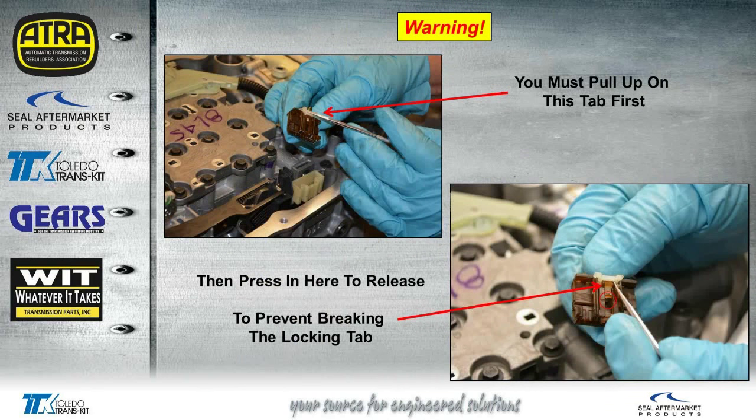One thing I do want to warn you about — when we tried to remove the plug from the connection to the IMS, we lifted up on that little white tab. The tab did lift up, but the plug still didn't want to come out. We ended up forcing it off only to find that when you lift up the tab first, then you have to go in with a scribe or some tool and press in on the area that you see on the right. If you don't do that, you'll end up breaking the tab off the end, because that's what we actually did. So you might want to be careful taking this plug out.